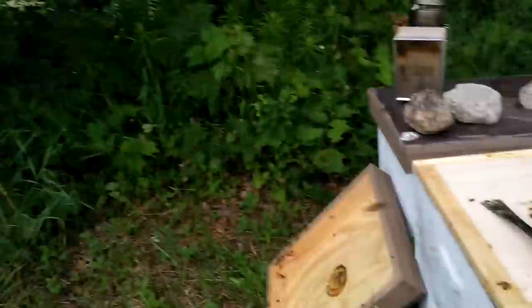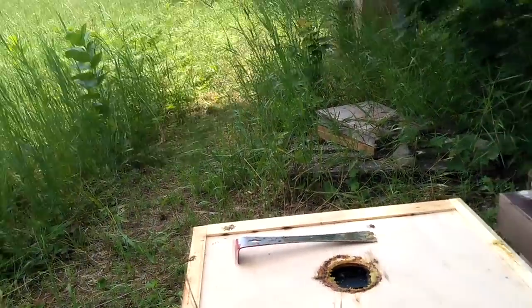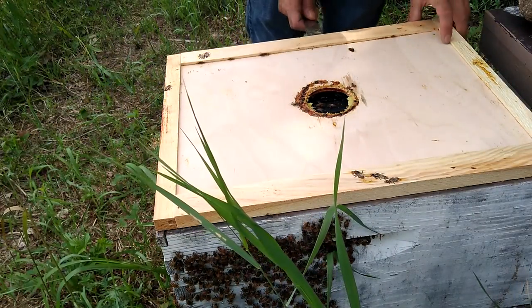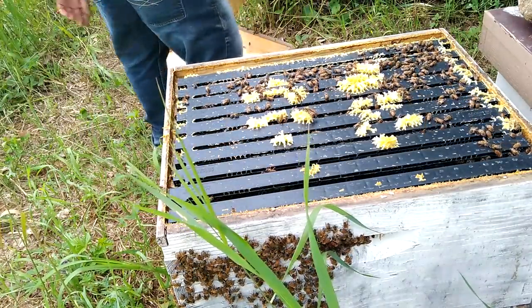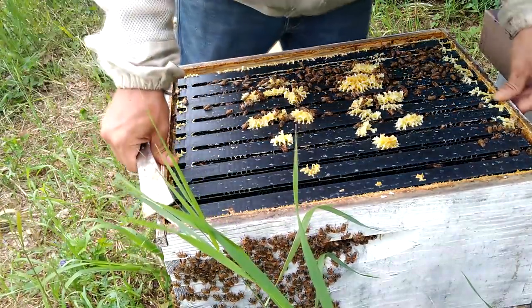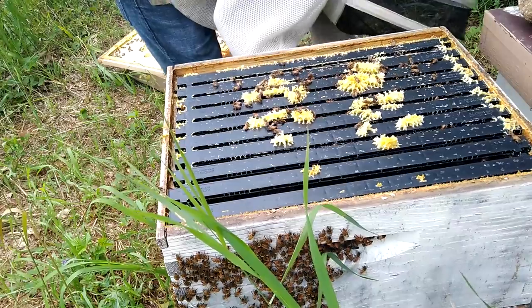Hello bearded bee people, welcome back! It's a beautiful hot July 4th and I'm going to get into this hive that is washboarding. I don't have a crazy amount of battery life left so we'll have to try to be quick about this, but I think that'll be just fine. I figured you guys might be interested — let's see what's inside.